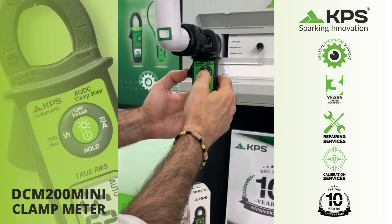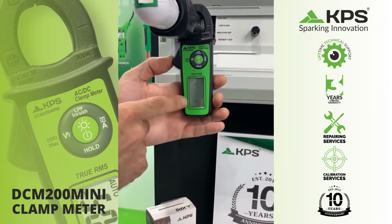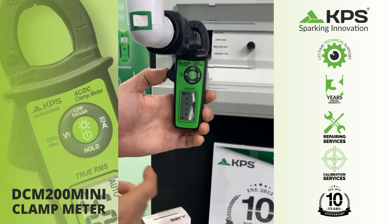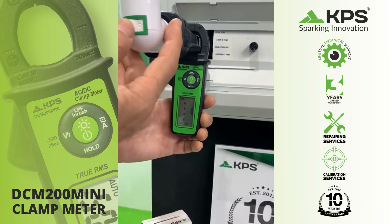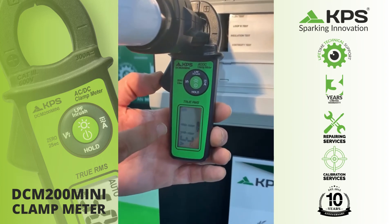Now, we install the clamp. We turn on the clamp. There is a battery indicator. We select the inrush current function. We connect the system. And we are looking at the peak of current during the starting hour.